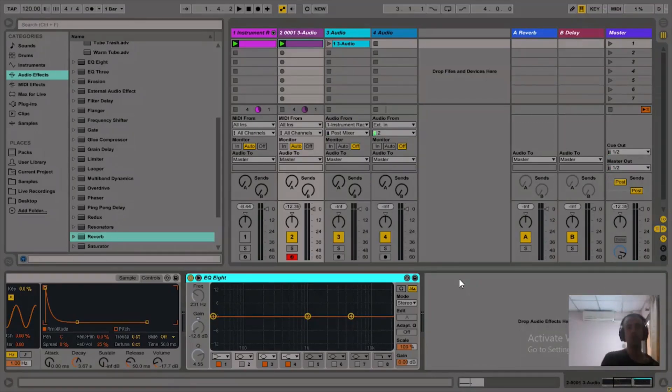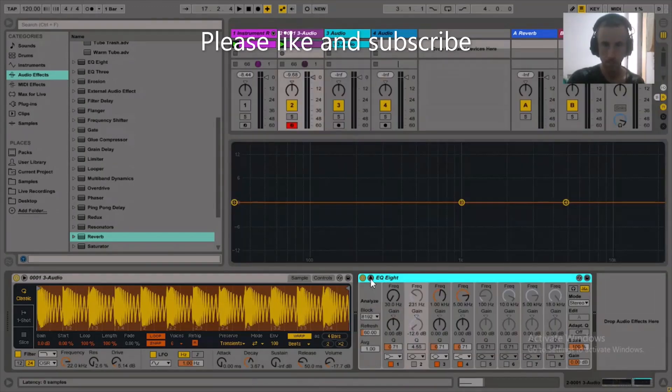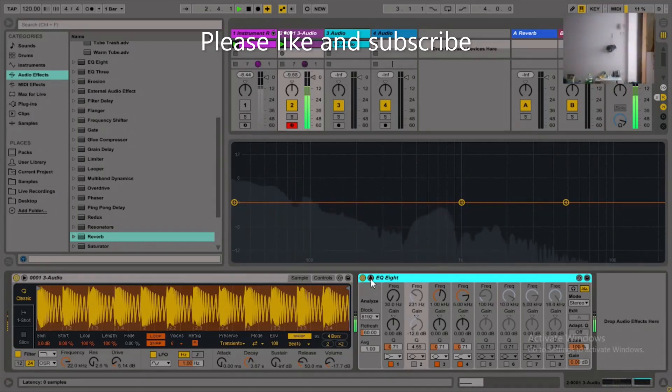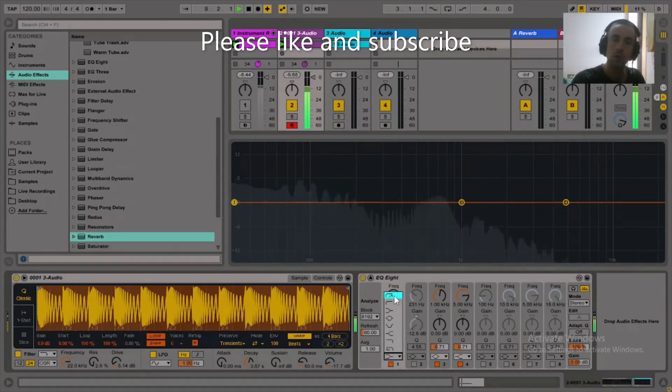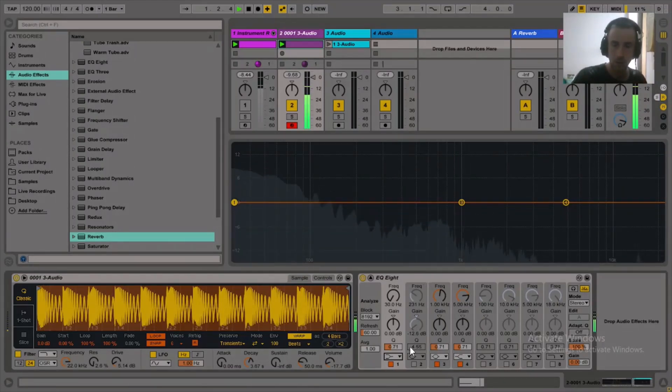Kick drums are done. Now I want to make some low end to go with this kick drum. It's going to be pretty difficult because if you look at the waveform, there's a ton of low end rumbling. What if you wanted to put a sub bass to go with that kick? How would you do it? I'd start by EQing out the low end.